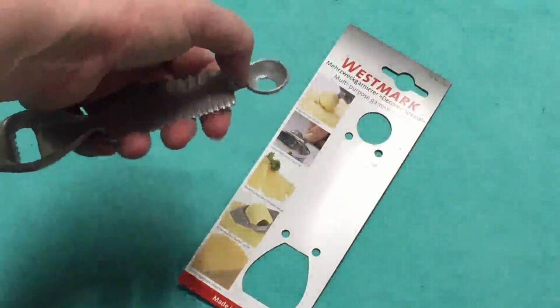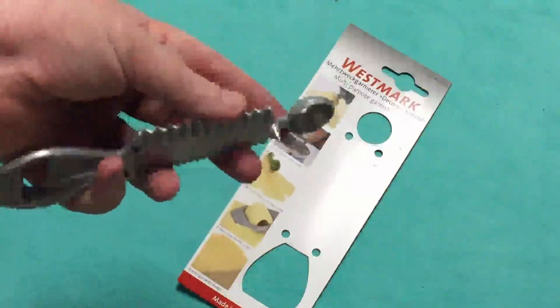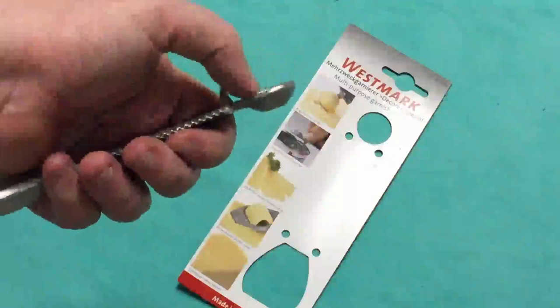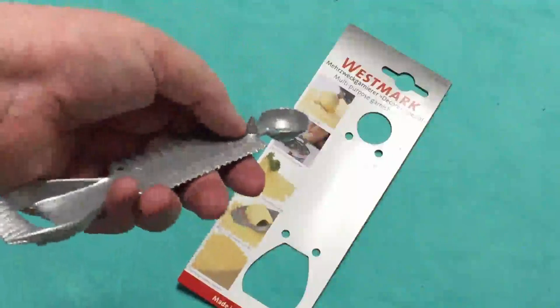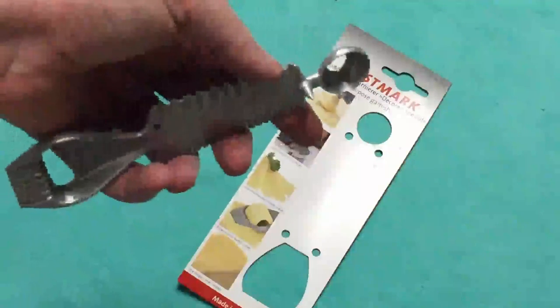You actually have a little scooper here at the end that you can use for scooping out balls of butter and other things. You could probably also use that in a melon scooping kind of way. We have the sharper end piece here which will help you open cans and things.